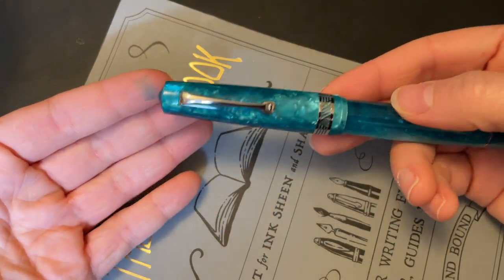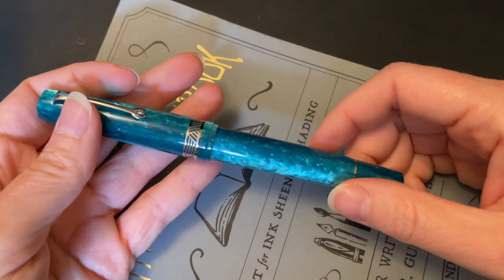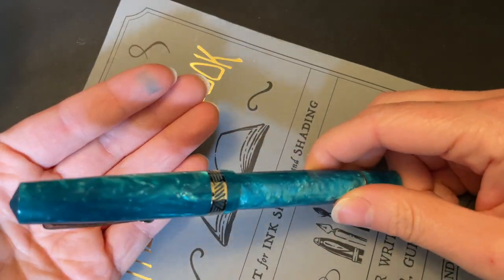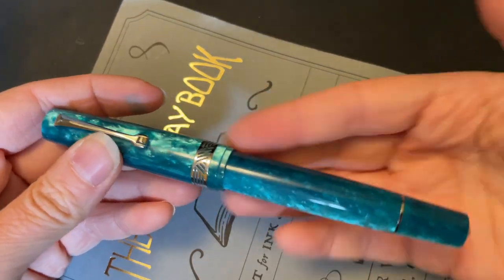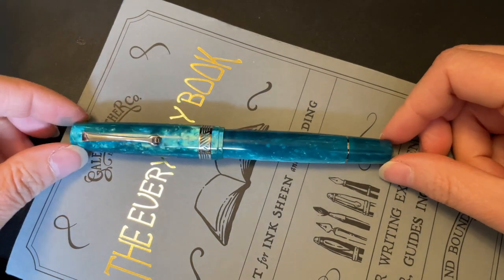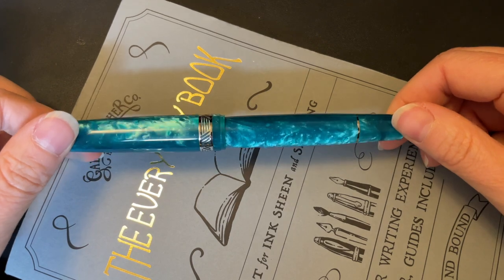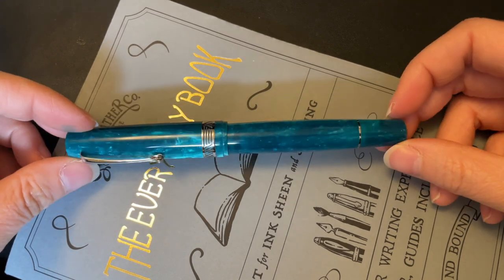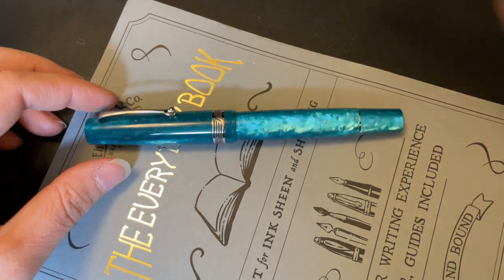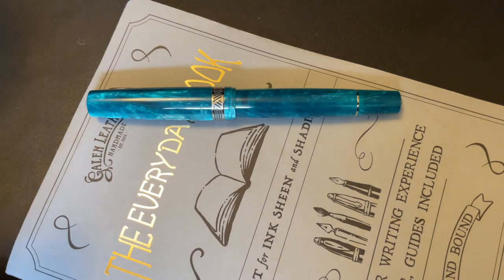You can tell I have ink on my finger because I'm actually doing this one in reverse order — I've already done the writing sample for this pen, so spoiler, you know I have a blue ink in here. I purchased this pen from Penventure and Emmy was kind enough to send me this pen with some other goodies, which I've done some reviews already. I've done one on the Opus 88 Fantasia if you want to check that out.